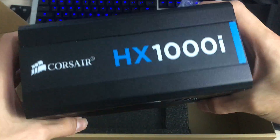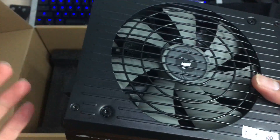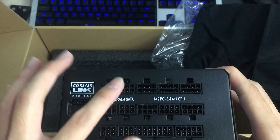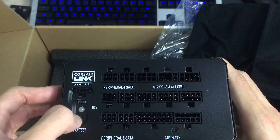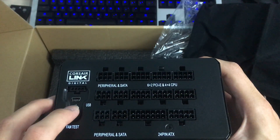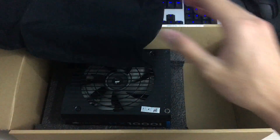You can see the HX1000i badge on the side — it's readable both ways when mounted. Here are the specifications — basically the full 1000 watts can be supplied from the 12 volt rail. It's made by CWT. Here's the modular connector board — there are six peripheral connectors, six PCIe or CPU connectors, and the 24-pin ATX connectors. You can also see the fan test button, which spins the fan when pressed to verify it's working. The LED indicates if it's connected to Corsair Link, and there's the USB connector for Corsair Link and also a connector for the Corsair Link Commander.